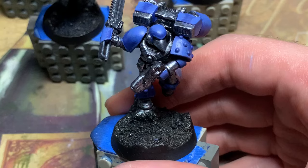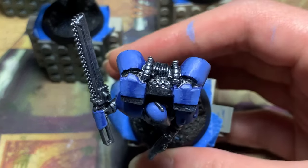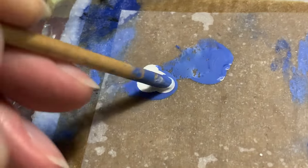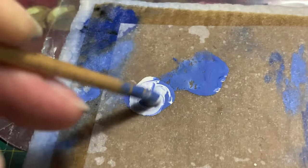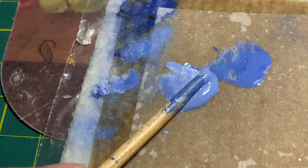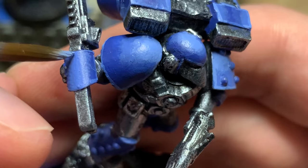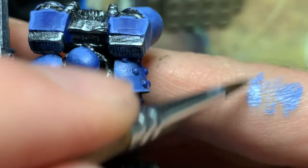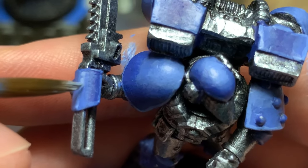Back at home, these models look pretty good highlighted, but they can be pushed further. I take my light blue paint, which is a 50-50 mix, and add another helping of white. This lighter blue paint is about 75% white paint. I apply this in the same manner, putting down base coats and glazing transitions, making sure to cover less area than before.